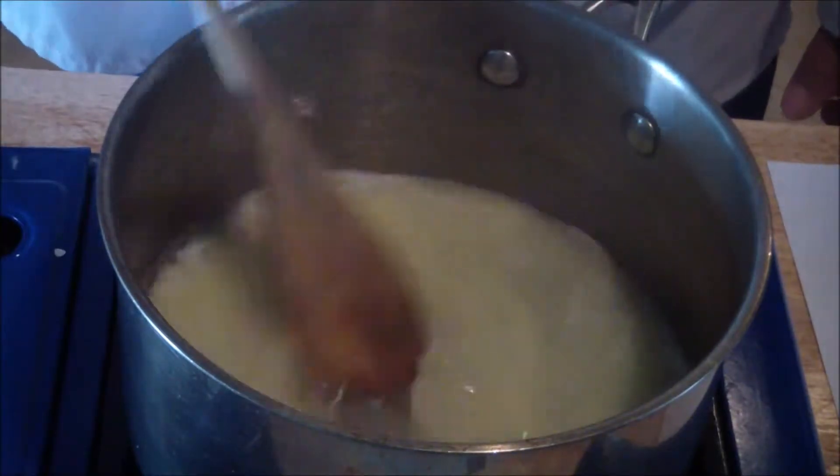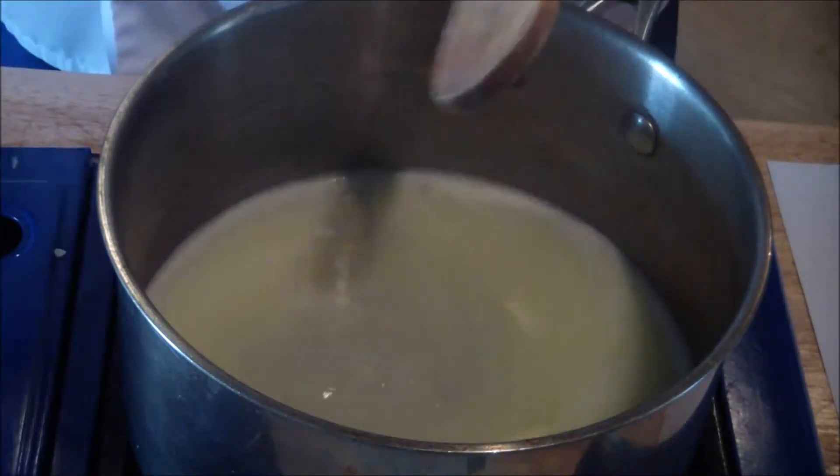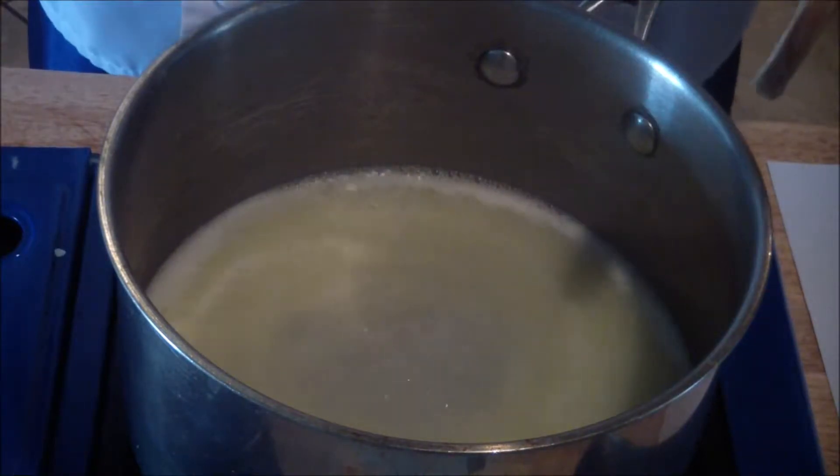Once the butter is melted and the water is at a rapid boil, as you can see, you're going to add your flour.